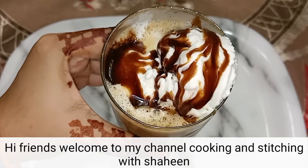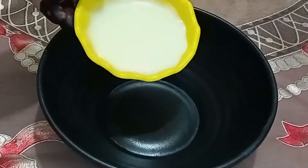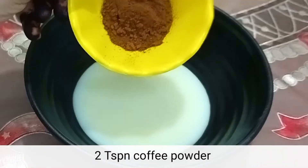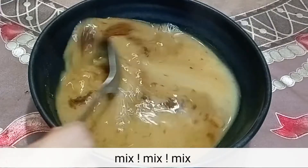Hi friends, welcome to my channel Cooking and Stitching with Shayne. Today we are going to make cold coffee. First we will add 2 tbsp condensed milk, 2 tsp coffee powder, and half cup boiled water. We will mix this well.